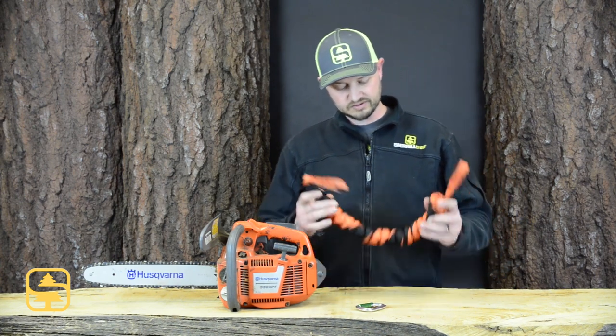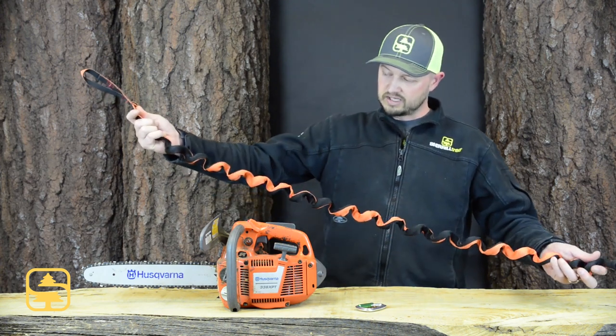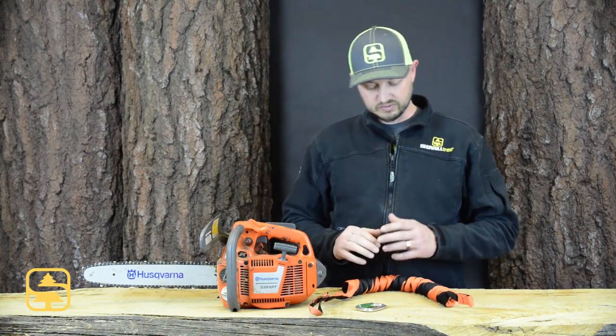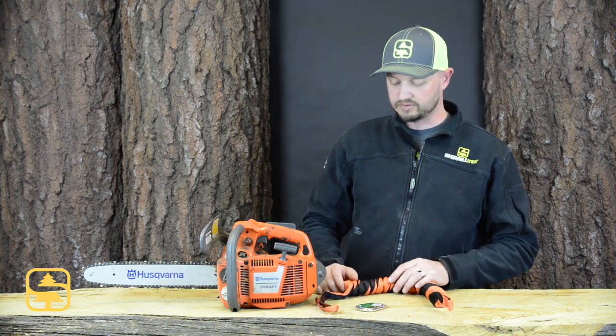A couple of unique features: as you can see here, it's very short and compact, but unlike other chainsaw lanyards, it allows you a lot of elongation within the lanyard itself — almost out to seven feet. So if you need something that isn't going to keep you from reaching and making the cut that you need, this is definitely a chainsaw lanyard for you.